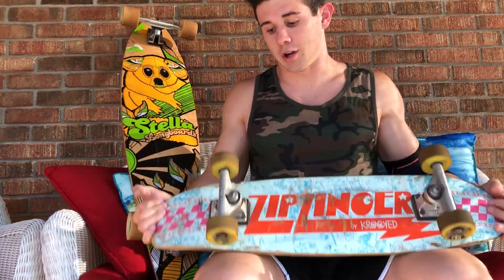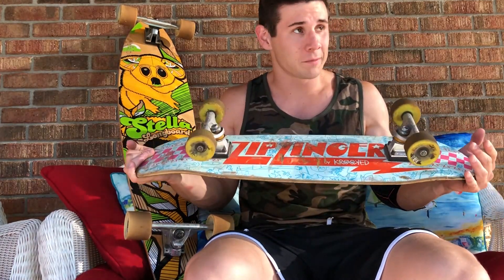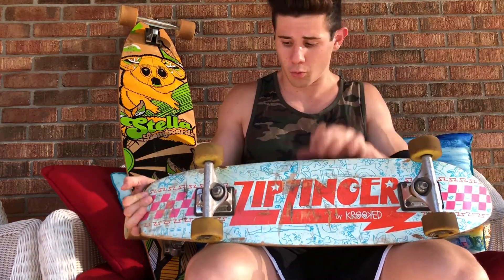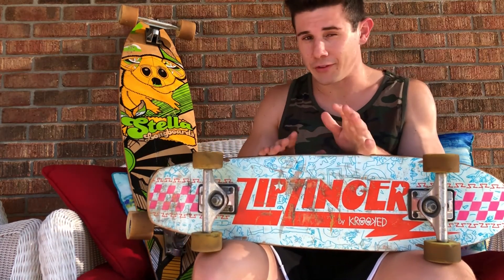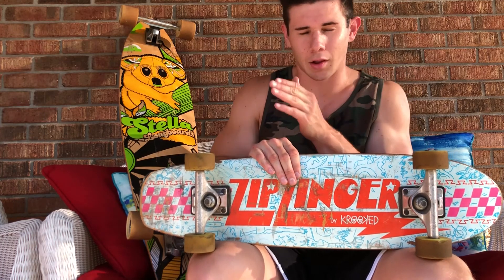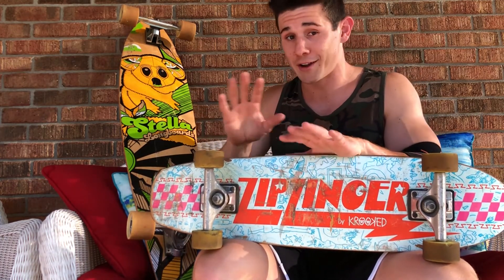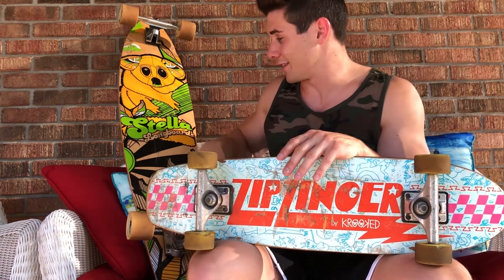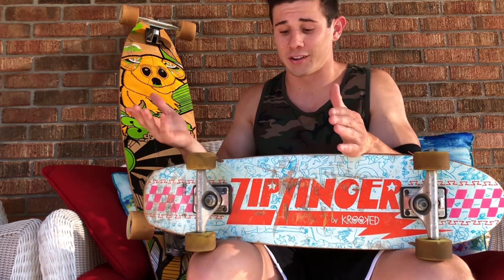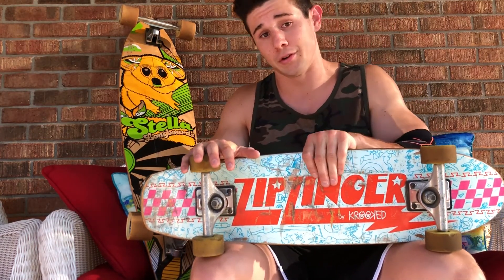Now for the cons on the zip zinger. The one thing I don't like is it doesn't give you that longboardy vibe. When you get on the longboard you feel like you're carving like a surfboard. Having done wakeboarding, wake skating, and snowboarding, I know what the feeling of carving is like — and the longboard gives you that sensation that the zip zinger will just never be able to do.